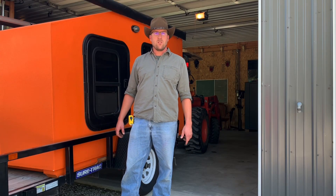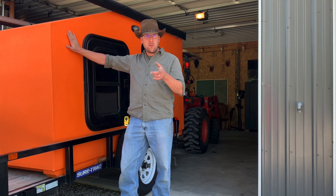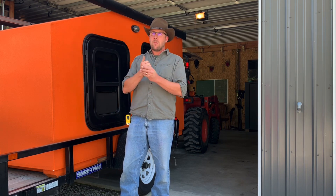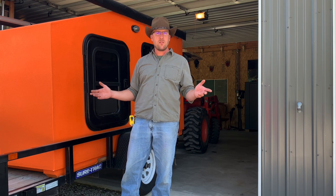Welcome back to the channel everybody. So you've watched my entire series on building this camper, and I got to thinking it's probably time to get this thing off the trailer for the season. We're coming into winter time and my original intention was to be able to store this outside. Obviously it's built to be outside, but I'm fortunate enough to have enough room in my shop behind me here to leave it in here.